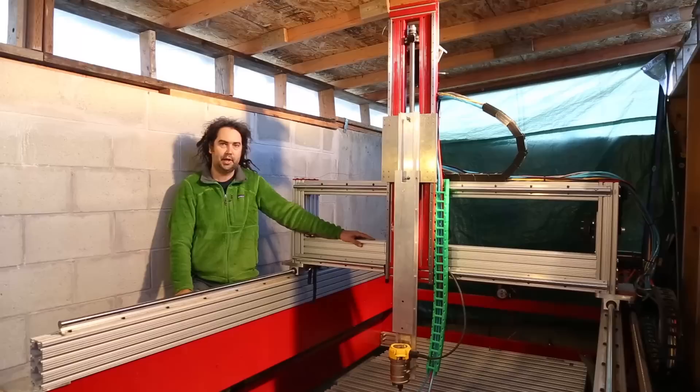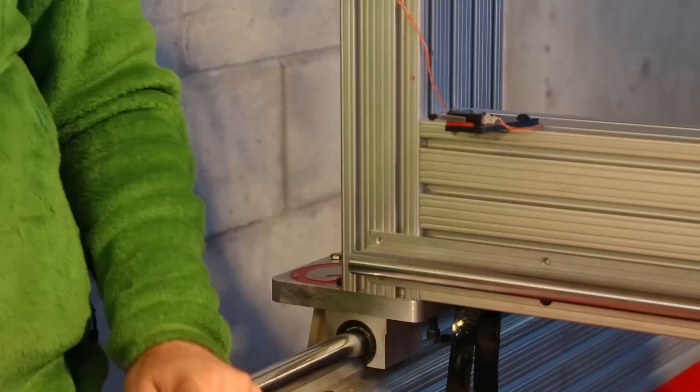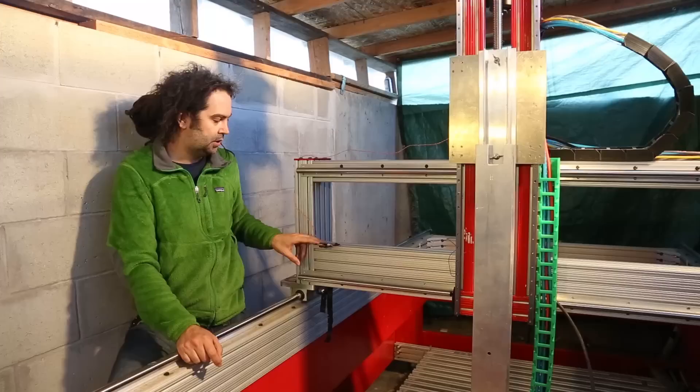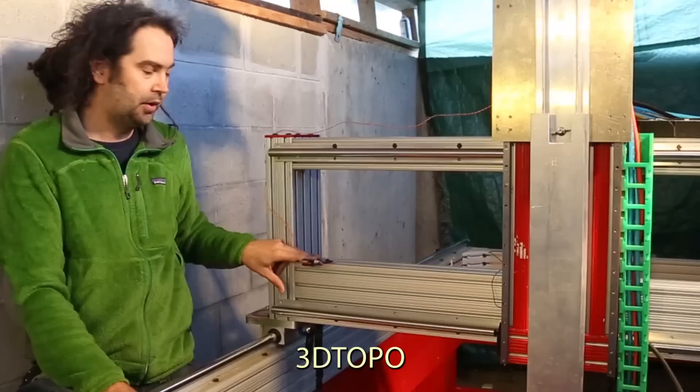Right now it's currently a 3-axis CNC machine. I will be adding a 4th and 5th axis to it soon. We used a number of 3D printed parts including these cable chains. We also designed this parameterized limit switch mount. It's available on Thingiverse — it's customizable so it can be used for all the axes. You can find that on Thingiverse, just look for 3D Topo.